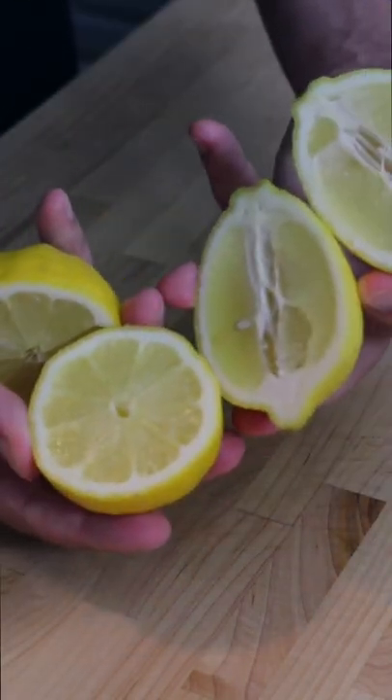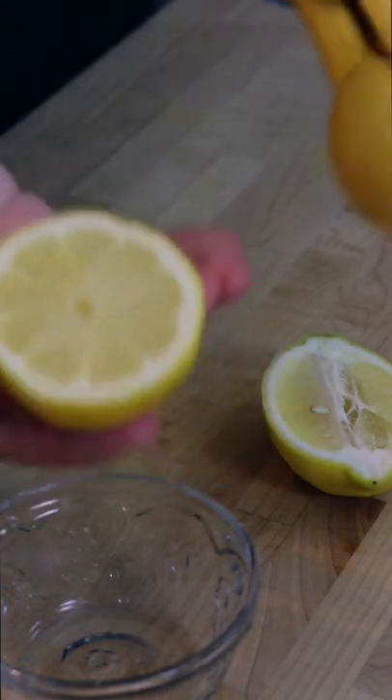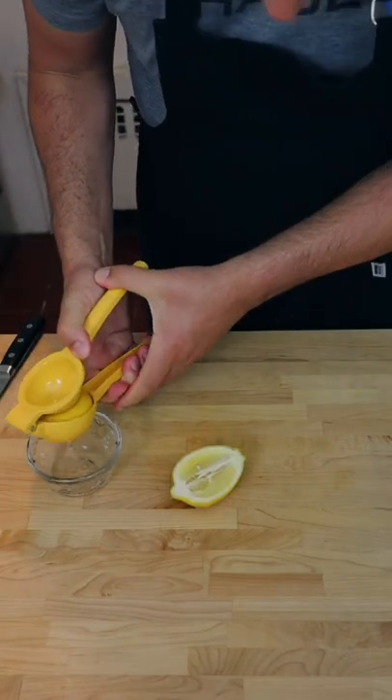This is me holding two lemons cut in half two ways in two hands. The belly cut is best for juicing, squeezing, or throwing.